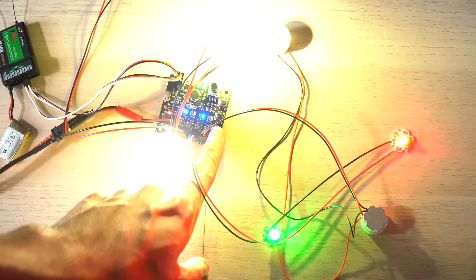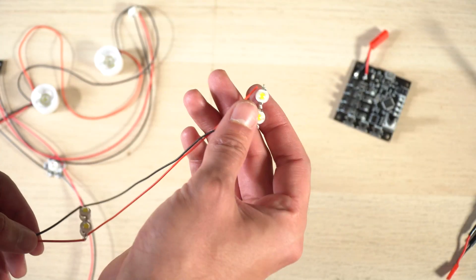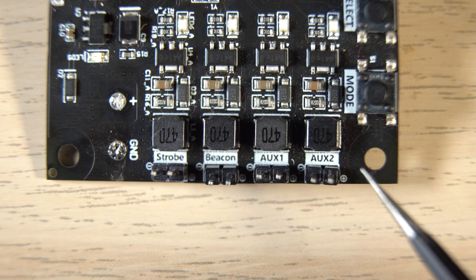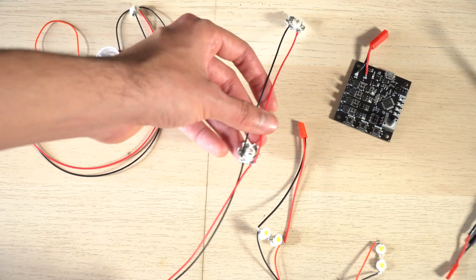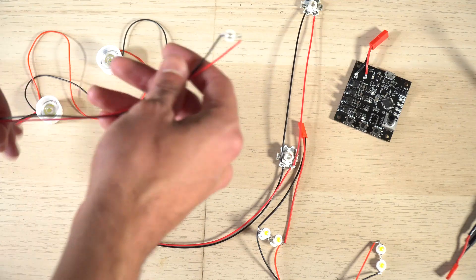The board was originally designed to connect LEDs directly to it — normally three or one watt LEDs. The designer recommended connecting the LEDs in series, but the more LEDs you connect to one channel, the more voltage you need. I found that connecting them in parallel works just fine.